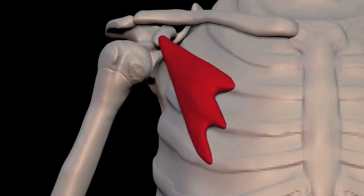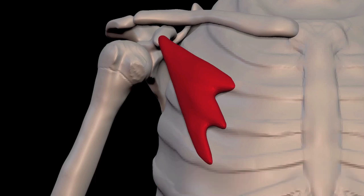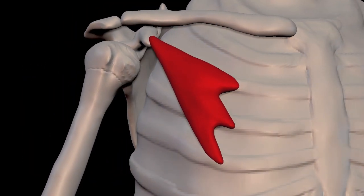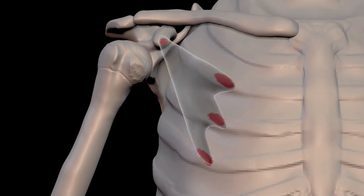When you hear somebody talk about the pectoralis muscle, they're usually referring to the pectoralis major. This is the pectoralis minor, which is smaller and underneath the pectoralis major. We can see that it attaches to the ribs and goes to the coracoid process, which we just talked about.